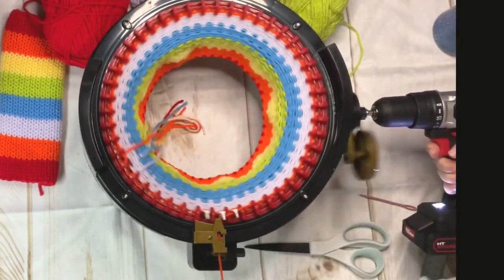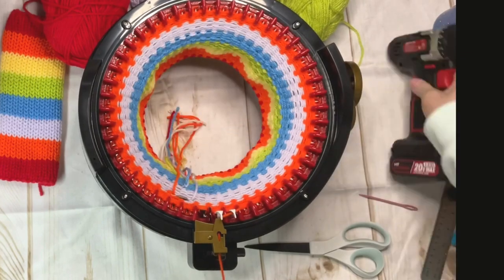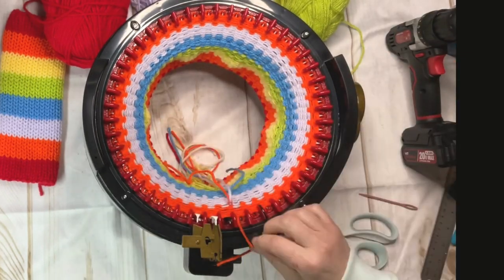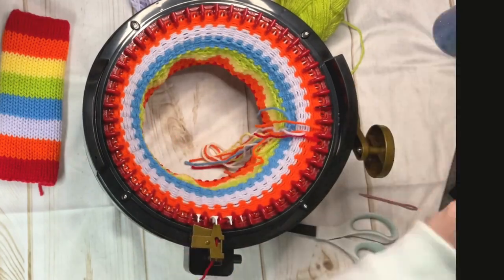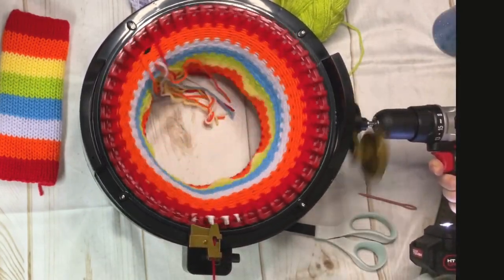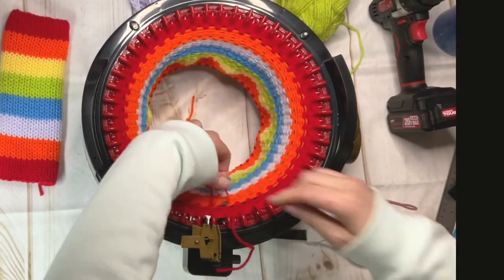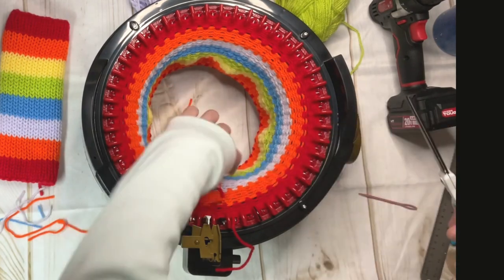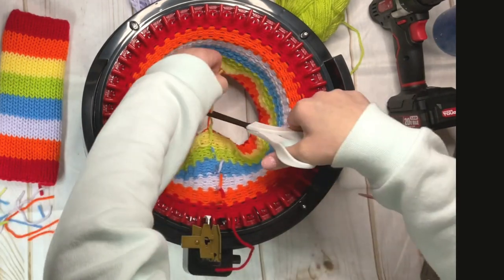Finishing off the gloves with the red, and this will be seven rows to match the first seven rows from the first red. I'm just trimming off the color change yarn from where I already tied them, just to keep everything organized. Then I'm going to put on about five or six rows of scrap yarn.